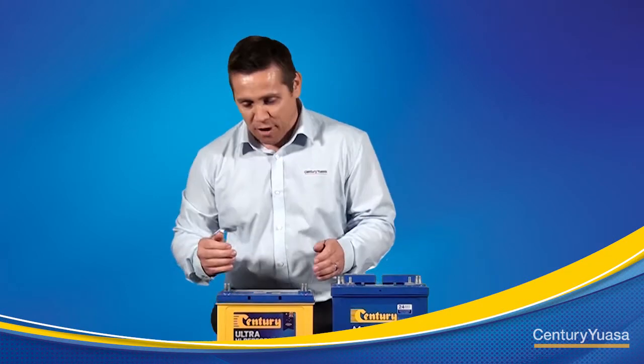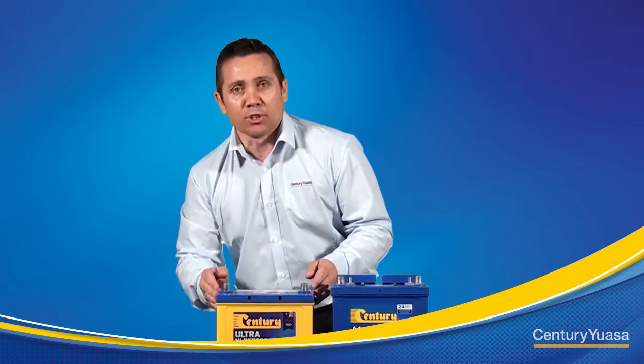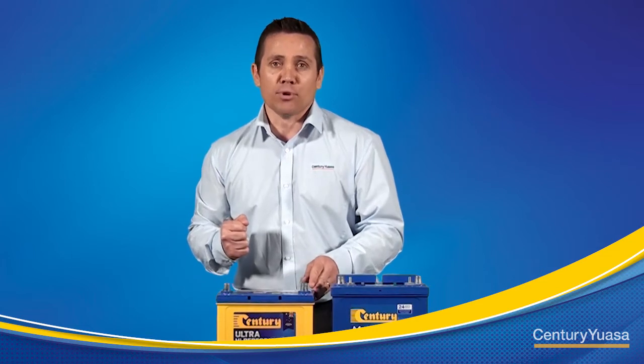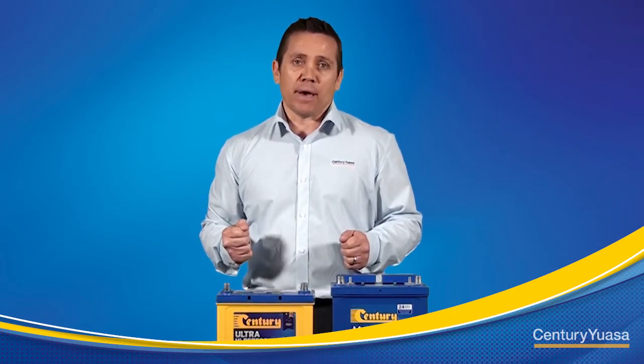The first is to check for any physical damage to the cover or case — we're looking for cracks or leaks. We also need to check the battery terminals for impact, and any built-up corrosion needs to be removed. Lastly, we need to check the electrolyte levels in the battery.